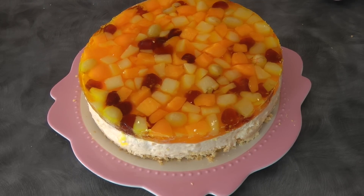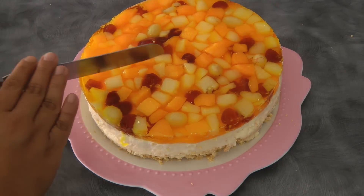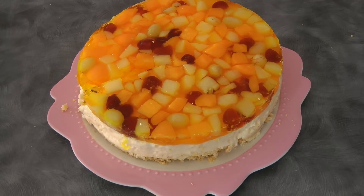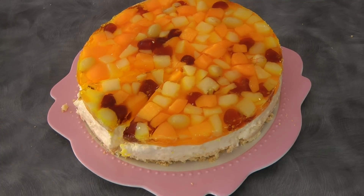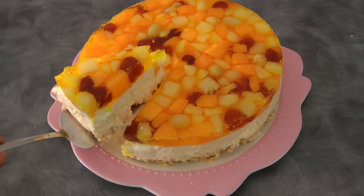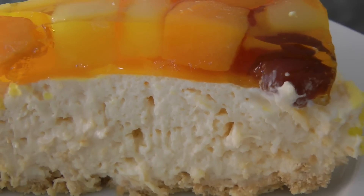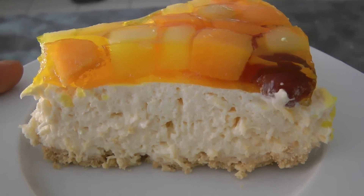This is our finished product — I promise you this cheesecake is really good, you're going to love it. It's easy to make, it just requires multitasking. And just to show you what it looks like when you cut it — texture-wise it's soft like mousse. Thank you so much for watching and I'll see you again next week!